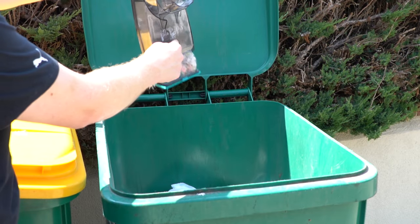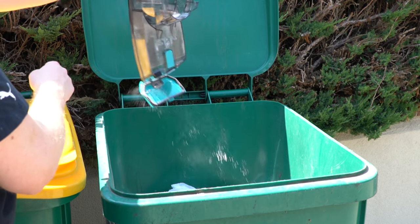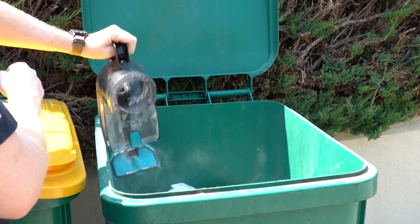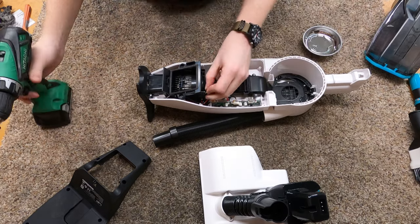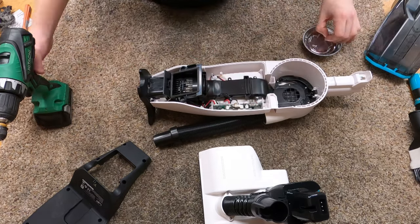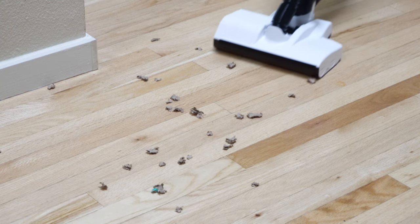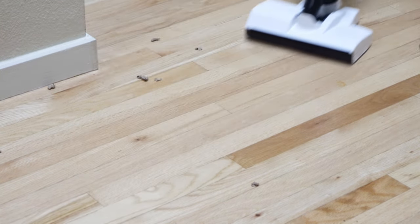I am a vacuum technician, and this is a bagless cordless machine, which is something I tend not to like — I don't see a lot of value in this sort of product, especially in my particular house. But we're going to go through the pros and the cons, take this thing apart, and do a pickup test. You're going to leave this review knowing everything you need to know before you consider buying this machine.